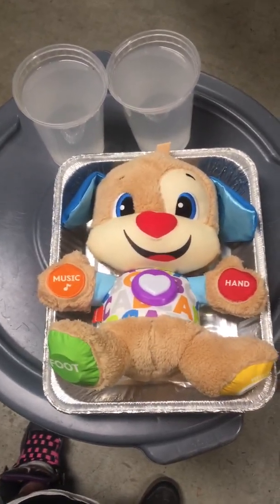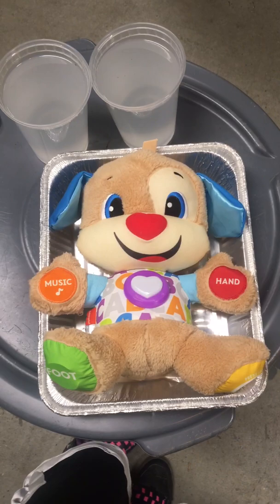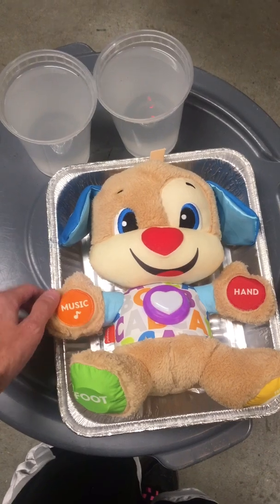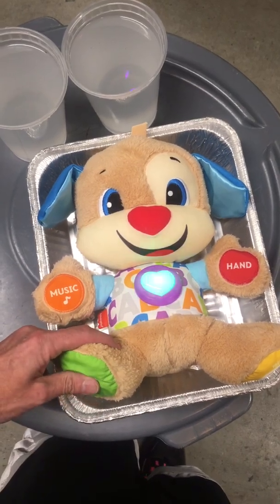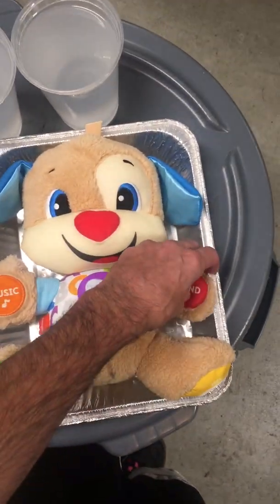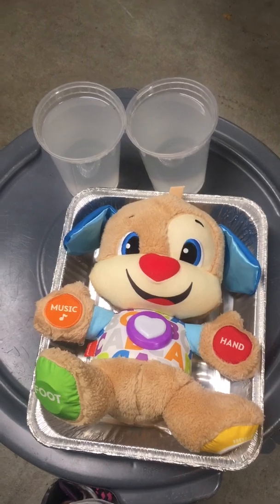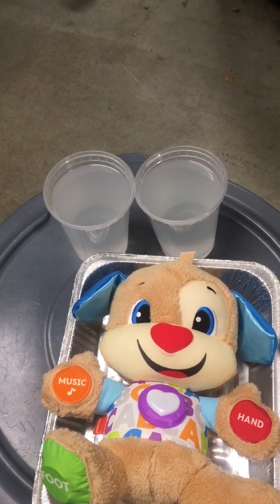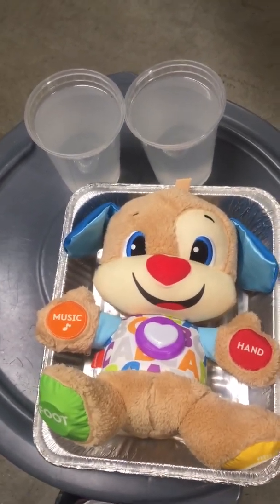Well, don't we all just like the cute Fisher-Price learning puppy? My hand is orange. Ear. Foot. Hand. Well, what we have here is two jars of super-saturated — like they've reached concentration — saltwater solution, and this guy. Let's see what happens.